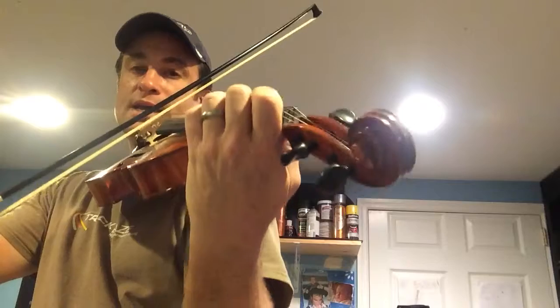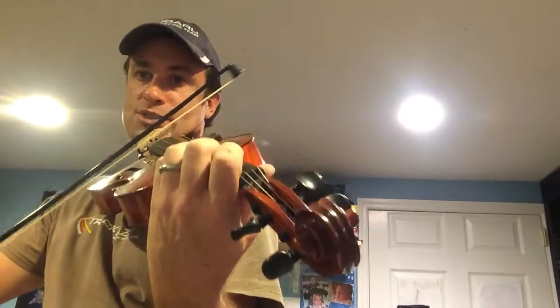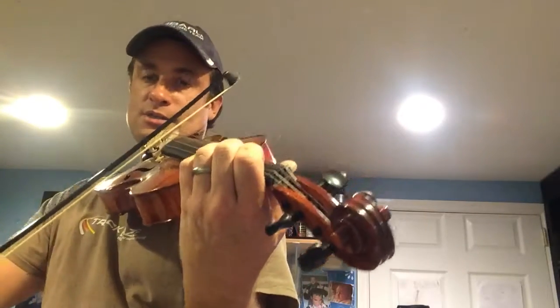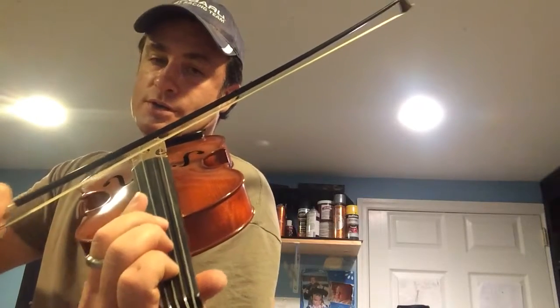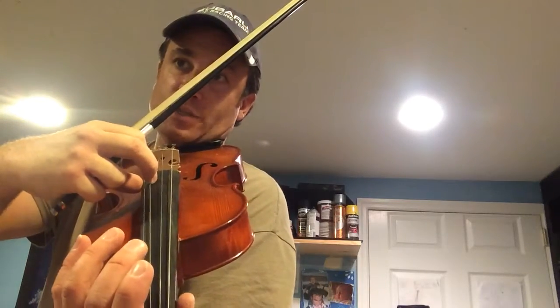Okay, here we go. Ready? G, G — here's our slur, one up to four. And then it ends with a pluck on the D string.